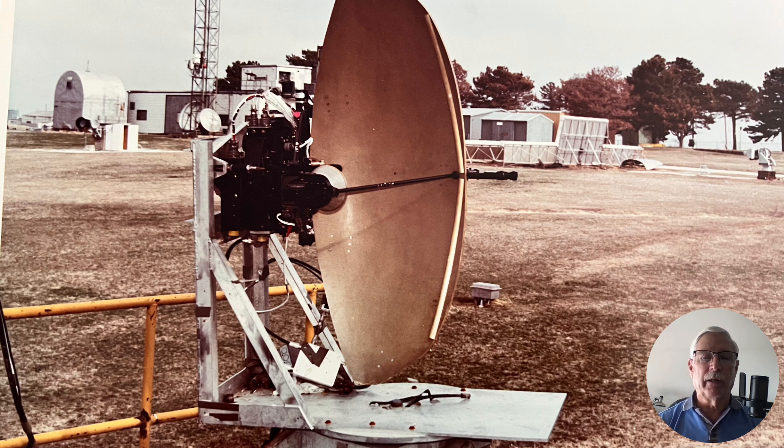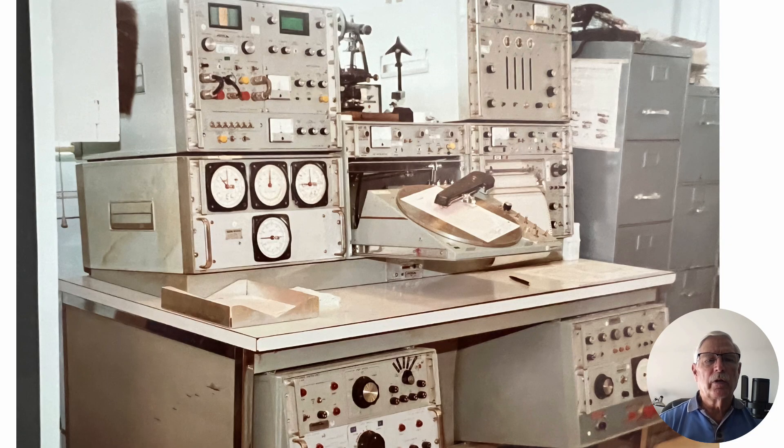We had to improve the facilities and it would be good if we could get some new equipment to make this function a little easier. The system we used to measure the antenna patterns had been around for quite a while and it was reasonably labor-intensive. You had to select each frequency individually and essentially run the plots by hand — very labor-intensive, and with slightly under 300 antennas to run, this was going to take a while.